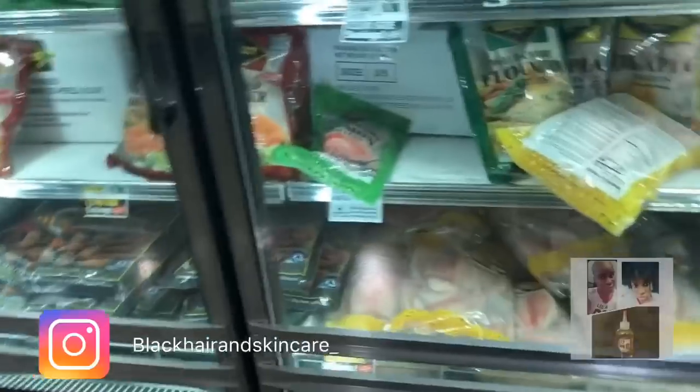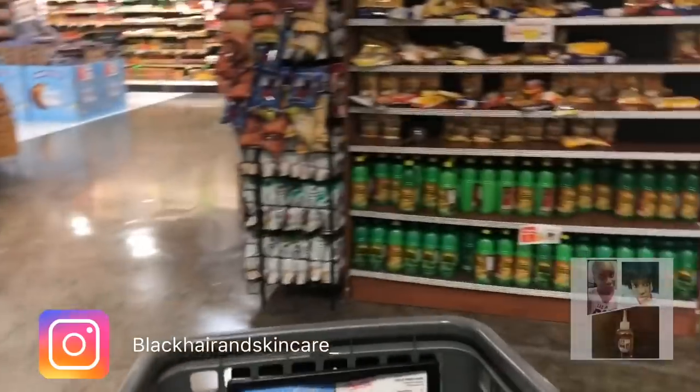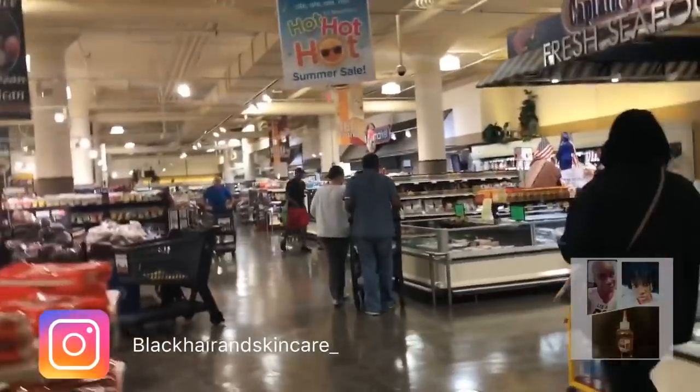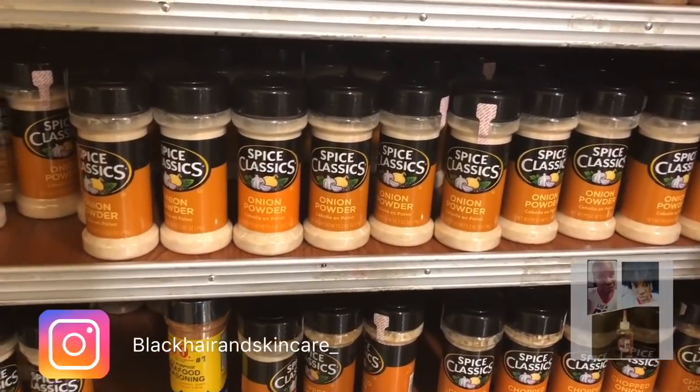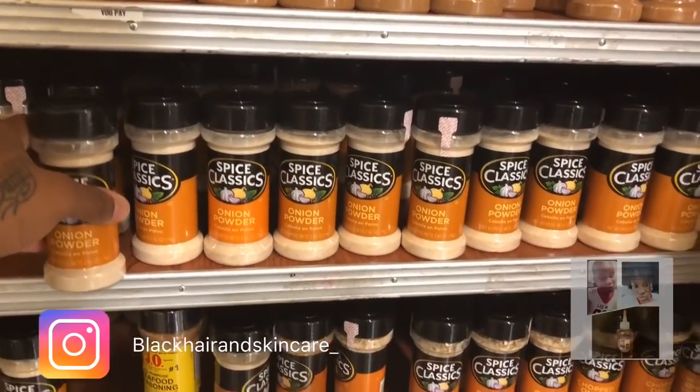So I'm just going to go to another place and get that. I'm not even going around the rest of the supermarket — I already know what I like. The majority of the stuff I like in this shop is on this side. I don't have any more onion powder, so I'll get some of that. Garlic powder too — I love garlic. I'm going to get onion and garlic powder.